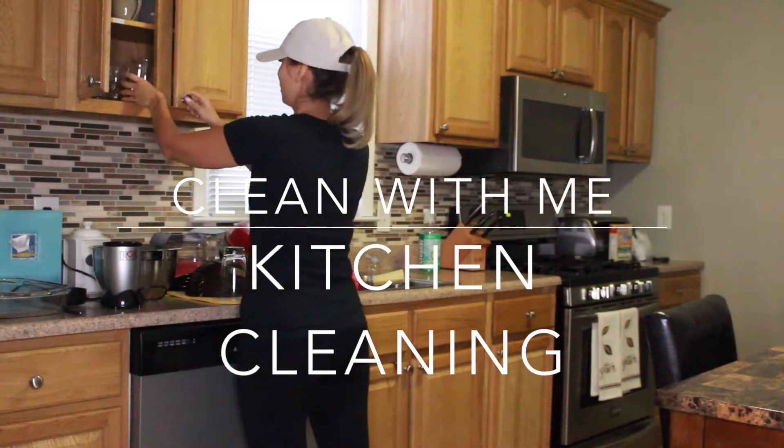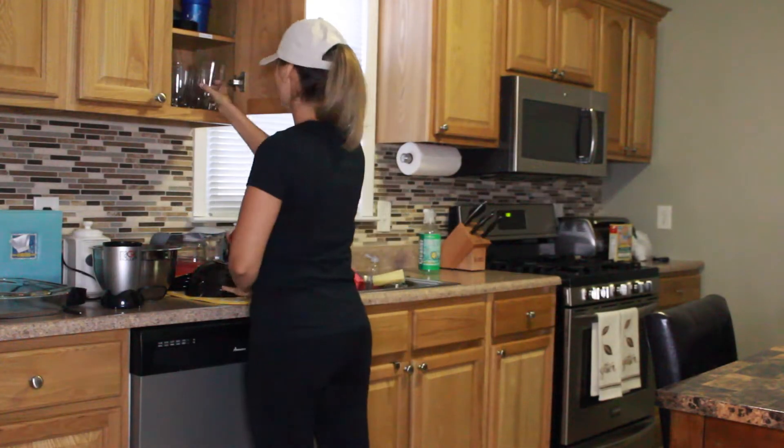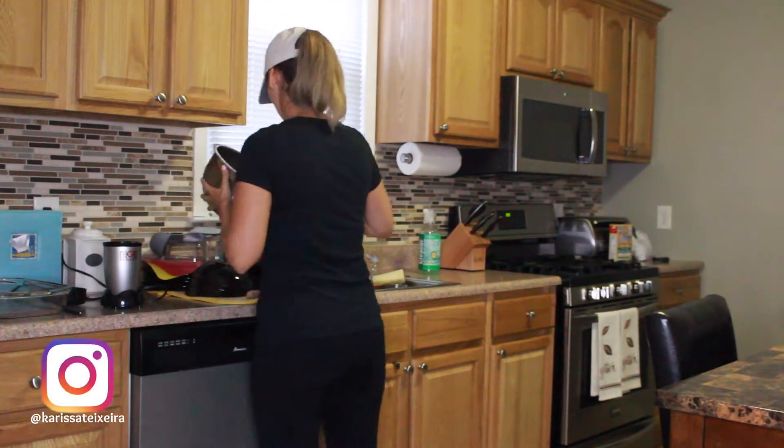Hey guys, welcome to my channel. Today we're going to be having my first clean with me, and this is going to be a kitchen edition.